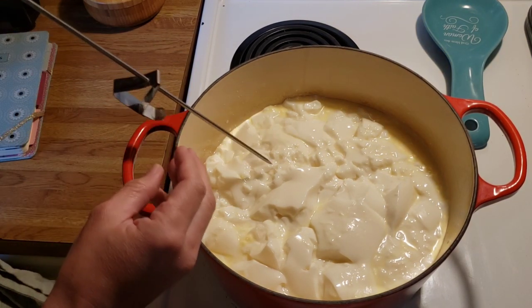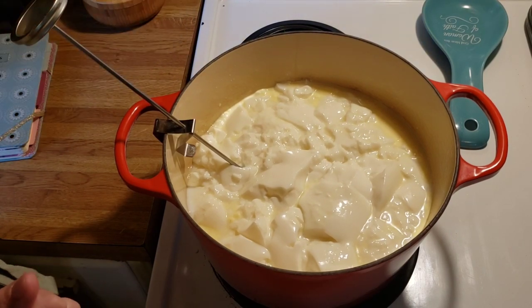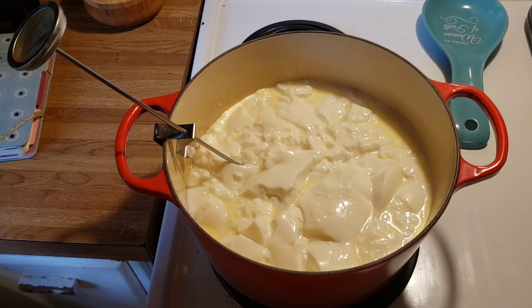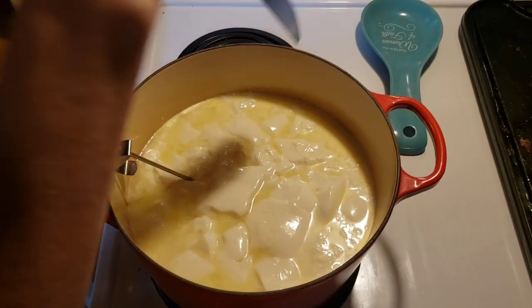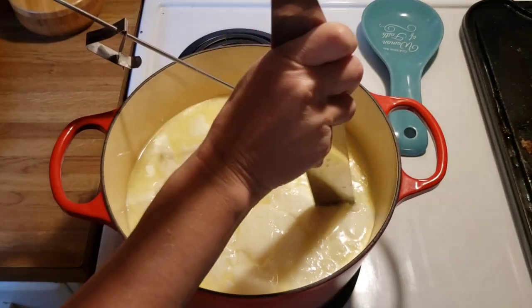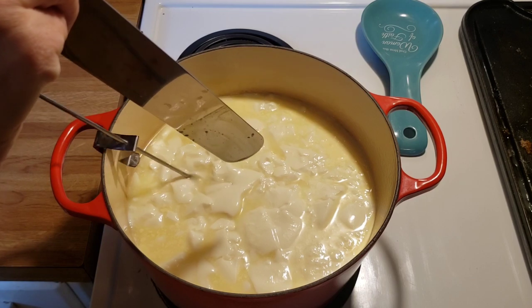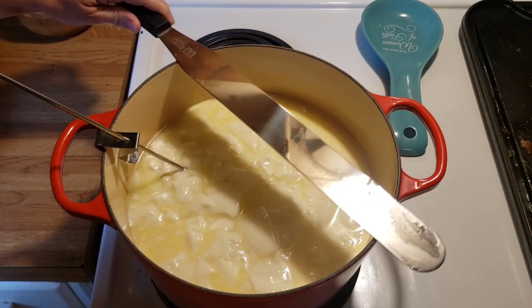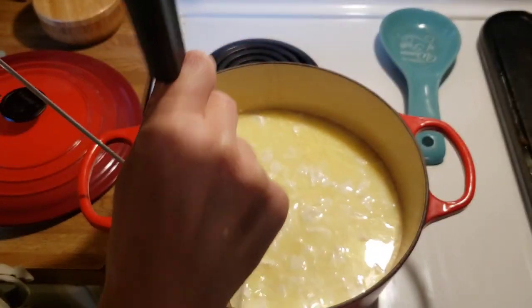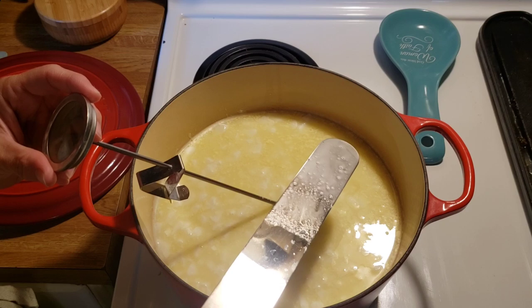You do need a thermometer. I have my big cheese-making thermometer — I'll link it in the description below. As this heats up, I'm cutting my curds like this every now and then, and it's slowly cooking them as it gets up to 115. We are very close to 115, so I'll give it another cut. Yep, we are at 115.